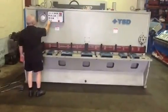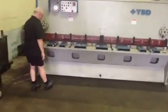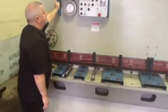YSD European Quality Variable Rate Guillotine. The capacity of this machine is 3m x 6mm mild steel, or 4mm stainless steel, or 12mm aluminium.